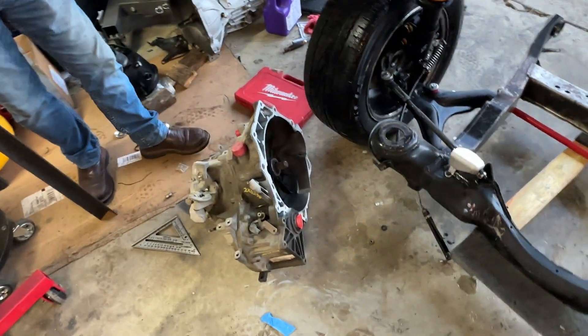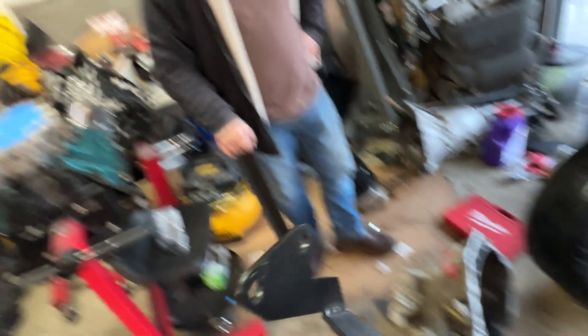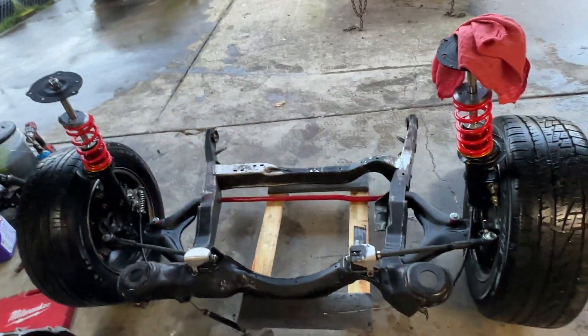So we're just doing this for test fitting purposes. We're going to get this all connected and hopefully sat down on the subframe here.